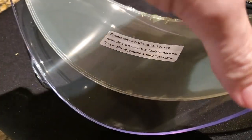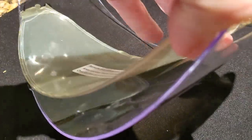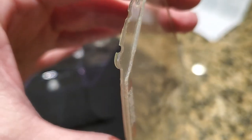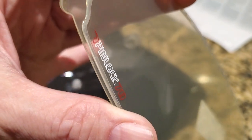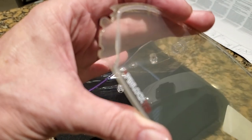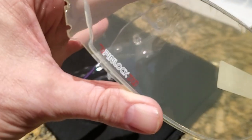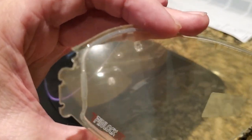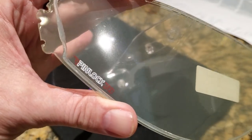You want to leave that film on until after you've installed the Pinlock Shield. You'll also notice there's a silicone rubber all the way around the Pinlock Shield — a little raised edge — and that will be in contact with the inside of your face shield to create a seal.